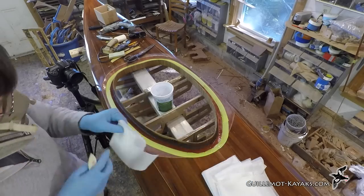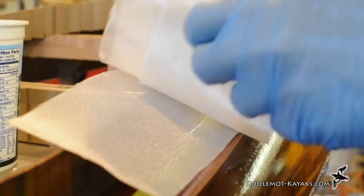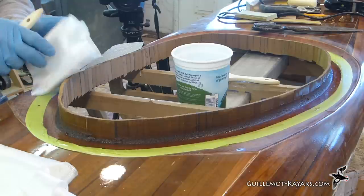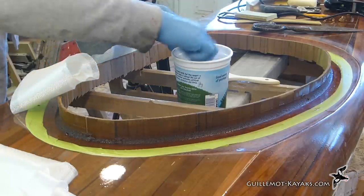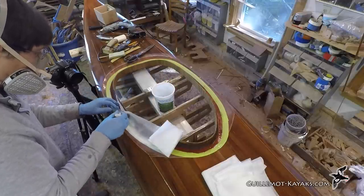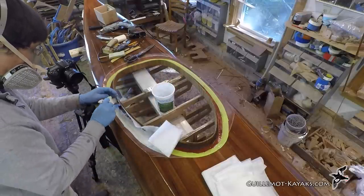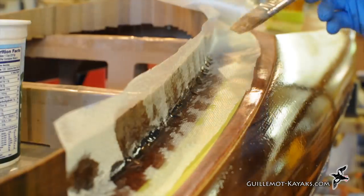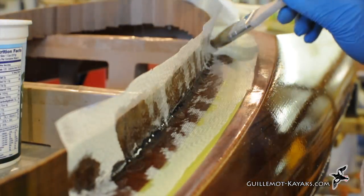Over on the boat, I continue to be careful about pulling on the bias-cut cloth. I need the cloth to distort in order to wrap up the combing while also making the turn around the cockpit. I gently pat the cloth down into the fillet. I want to coax the weave into the needed shape without messing up the still-soft fillet. Stroking the cloth lengthwise before it is tacked in place with epoxy may cause a pull or wrinkle.